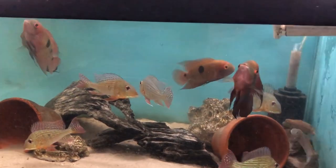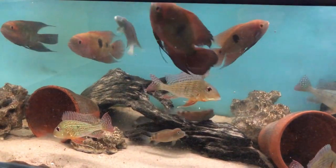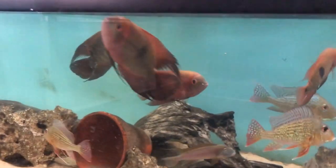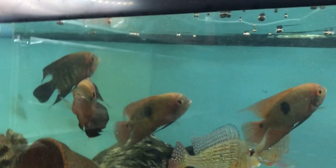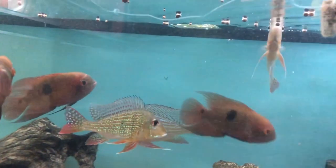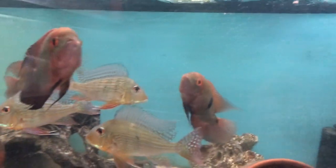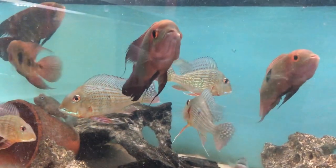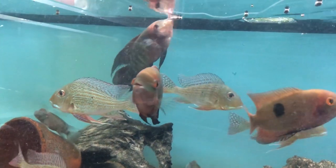Just to recap: these ones are about 12 months old, about four and a half to five inches in size, which is when they start to become sexually mature - so that takes about 9 to 12 months. They reach full size after about 18 months to two years, probably more on the two-year side to be fair.